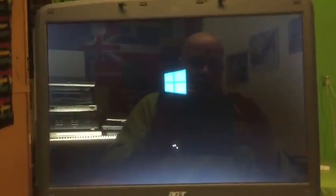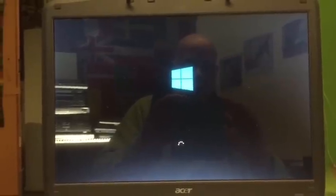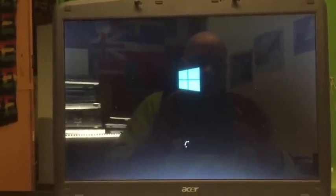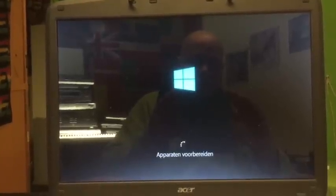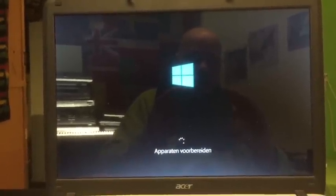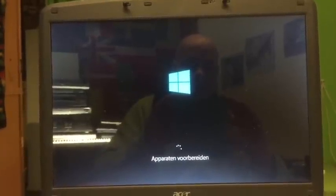You should not worry about the black screen — it will stay there for a long time, maybe one or two minutes, because it's detecting the hardware now. You can also see this as a kind of manual on how to install Windows 10. This version is the latest so you should really check it out — it's free, you can download it, it's an evaluation version. Now it's going to install the devices it found.